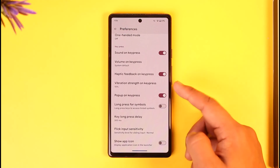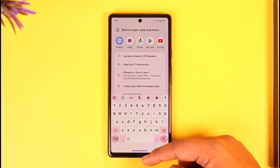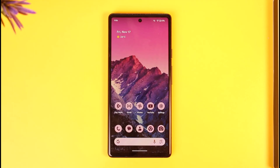As a result, your keyboard is going to get much larger in size. This is how you can make your keyboard bigger on Pixel 6A. Hope this video was helpful. If you have any more questions, feel free to leave them down below. Thank you for watching and see you soon in the next video.